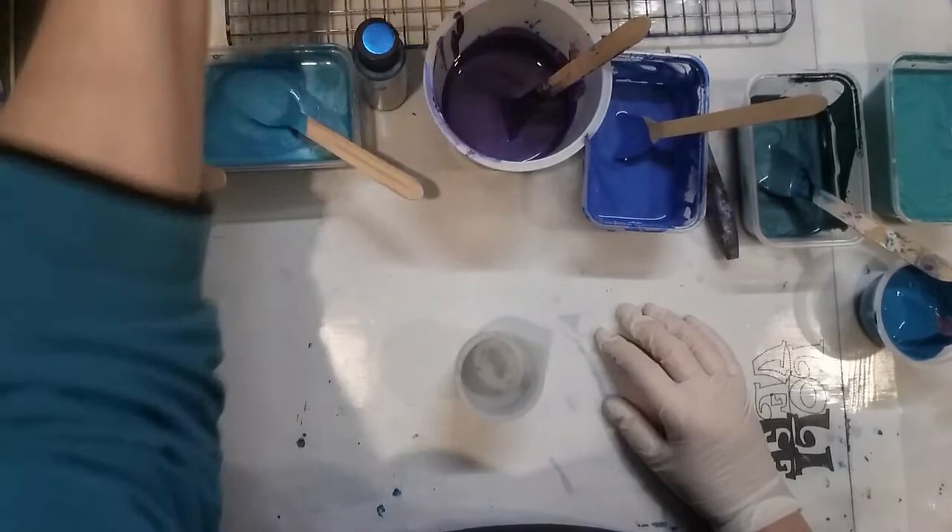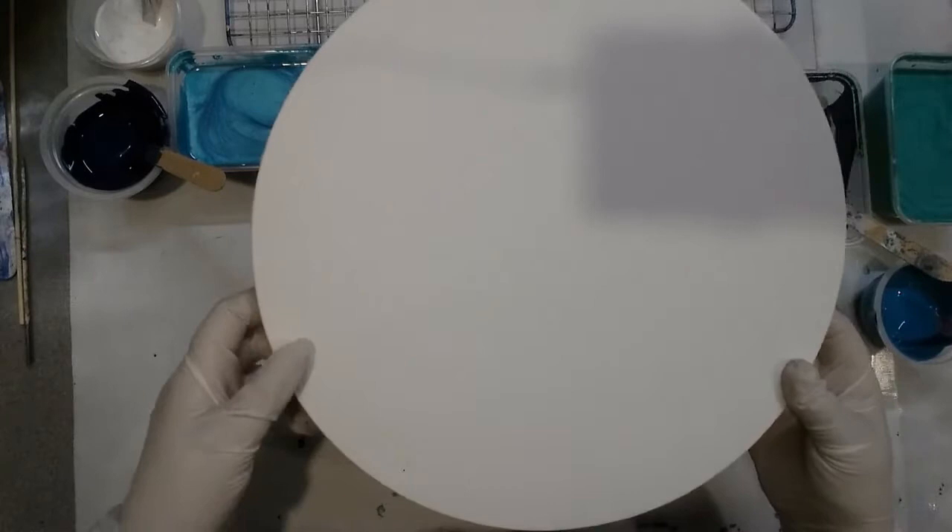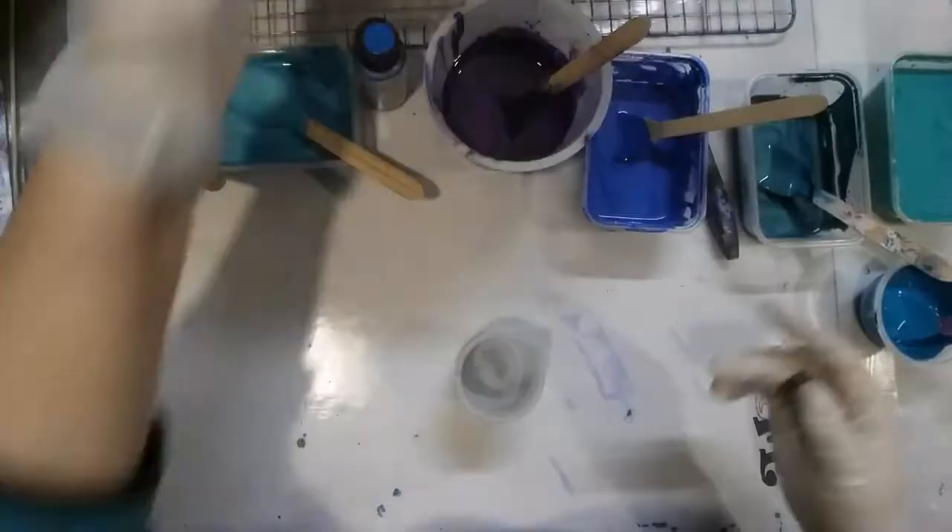G'day, welcome to Art with Alison. Today I'm going to be doing a painting on a round canvas, so this should be interesting. I think it's 12 inches in diameter.